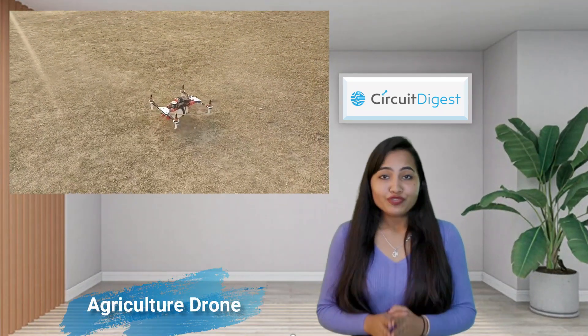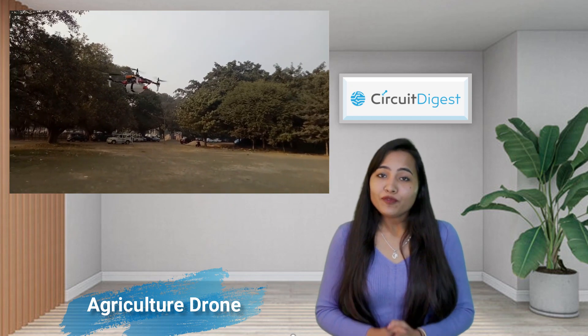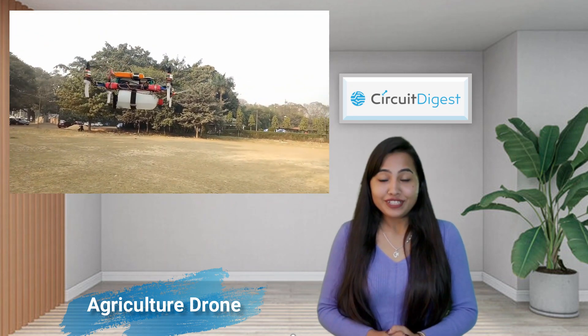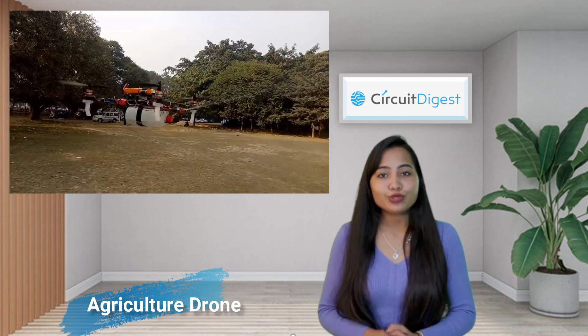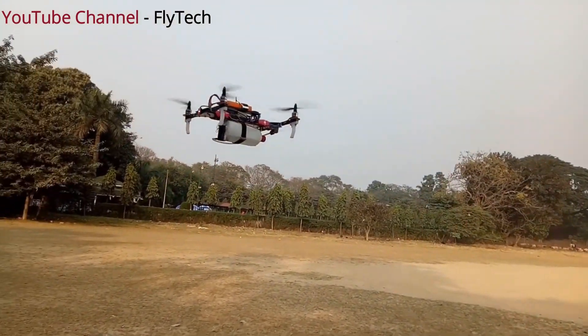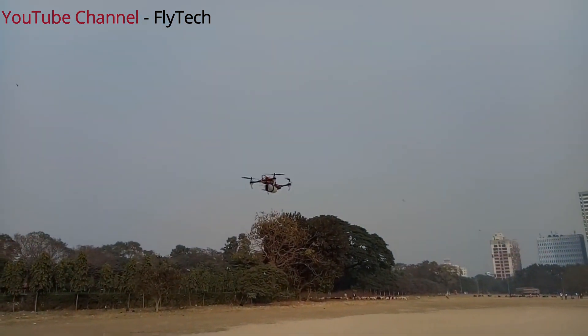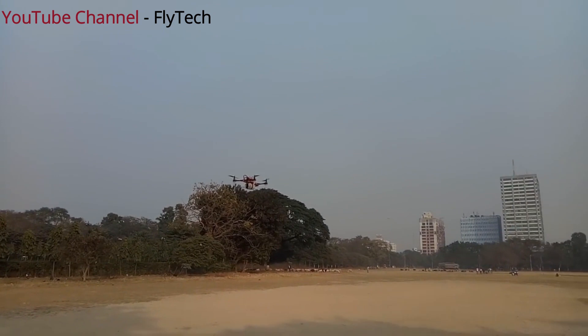The next drone we are going to talk about is the Agriculture drone. This drone helps farmers spray pesticides in their field and can lift a payload of 2 liters. The maker uses a DIY drone kit with a Pixhawk flight controller. Apart from this, it has a high DC pressure water pump and a servo motor with a motor driver to move the nozzle.